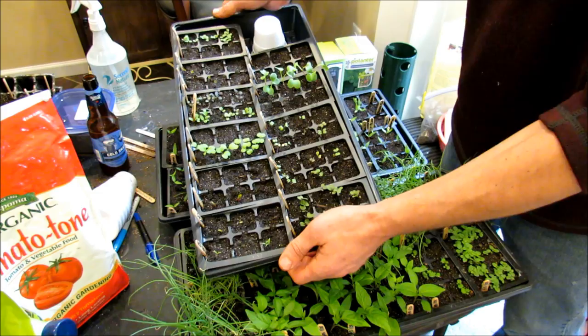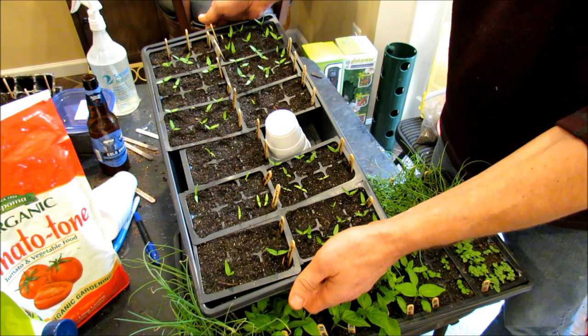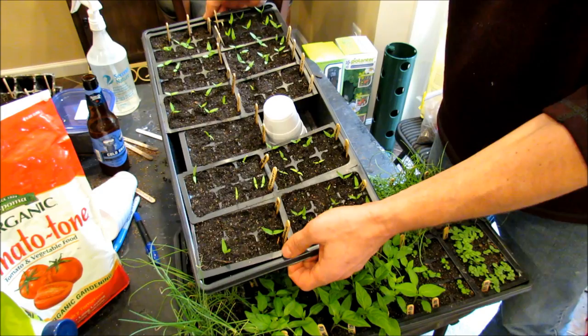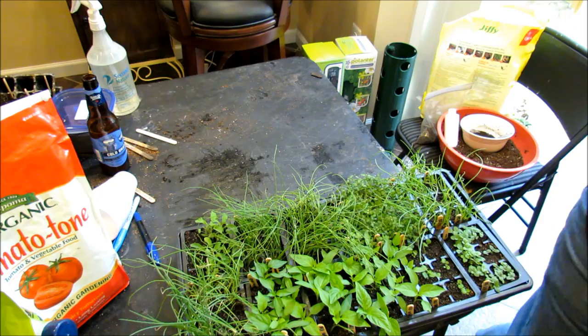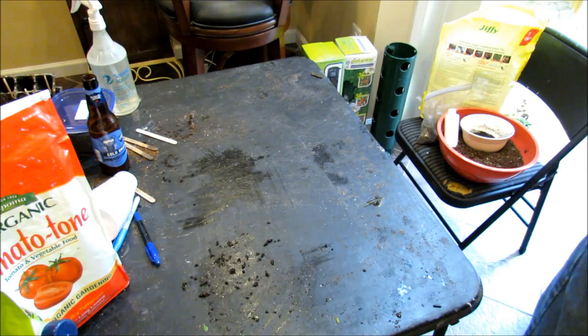This is my pepper flat that's been up for about two weeks — germination is fine. The seeds that haven't germinated yet are just slower to germinate for those pepper varieties, no issues whatsoever. And this is the older one that has chives, thyme, peppers, and different kinds of lettuces all doing really well. So number one: no germination issues from using neem oil and neem cake in your starting mix.